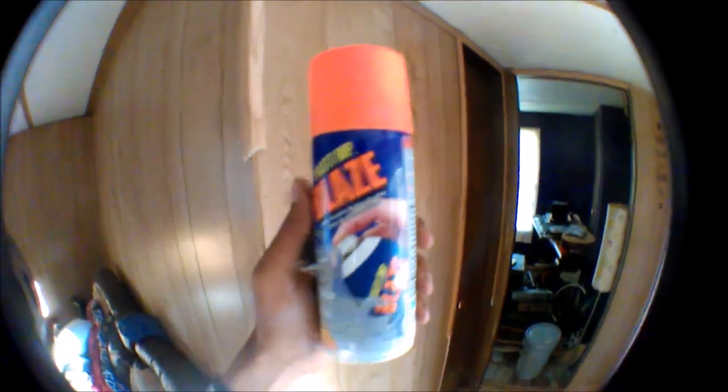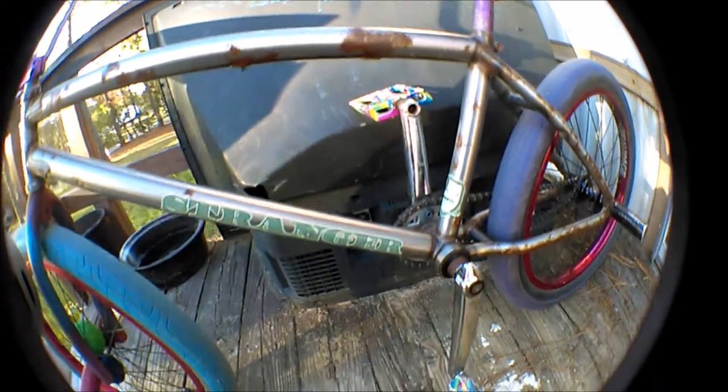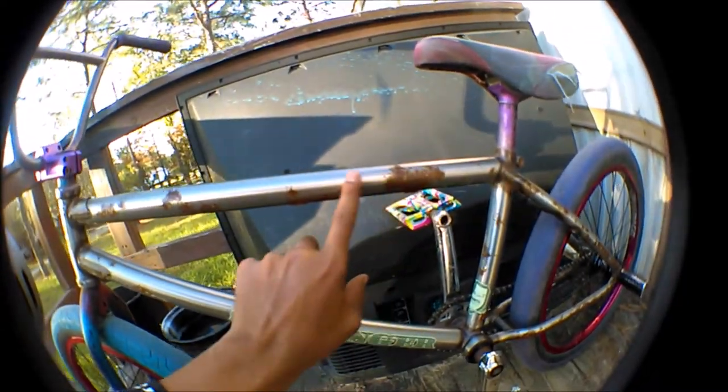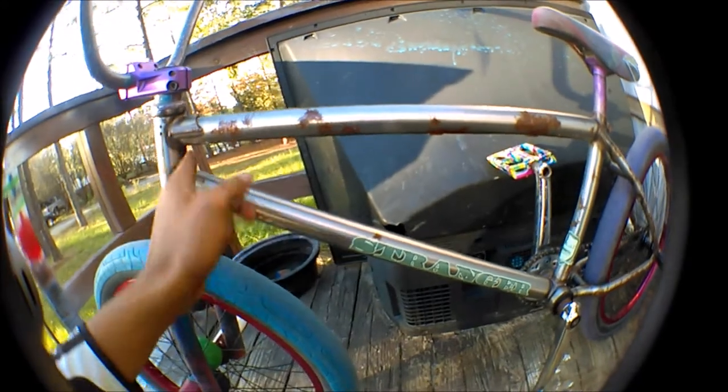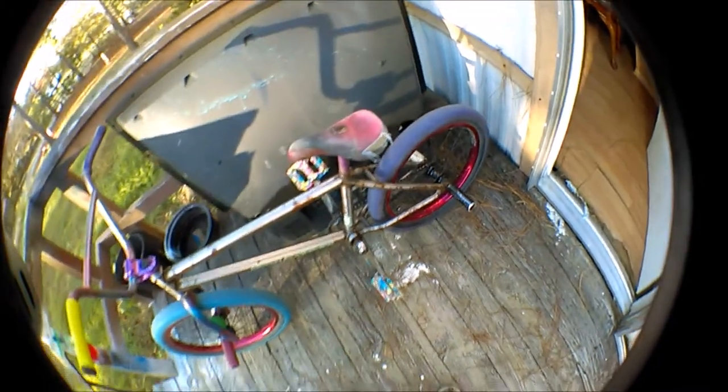I'm going to start taking these stickers off. I'm not really going to worry about the rust right now — I'm just going to layer over that, take the stickers off, clean all the dirt and dust off of it, and plastic dip it. Time lapse coming.